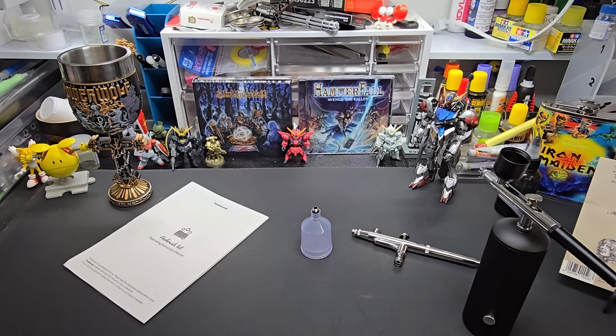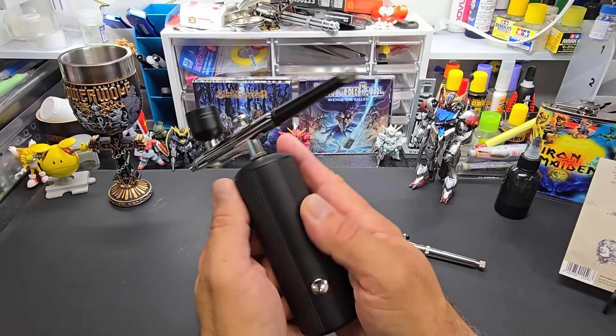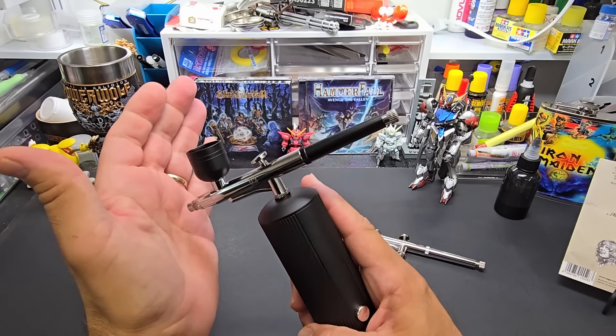All right, I'll put this box aside. Here we go, let's get this out of here too, let's clean up the area. Yeah, it's blowing through just like I thought.